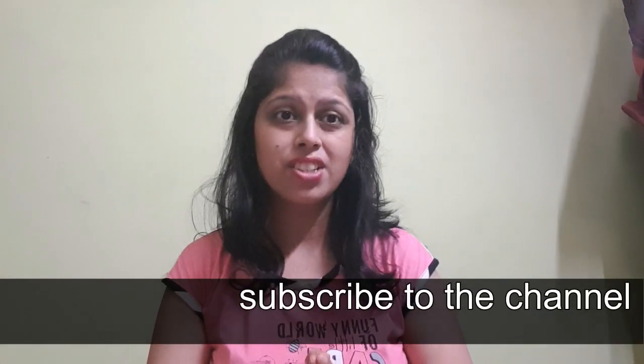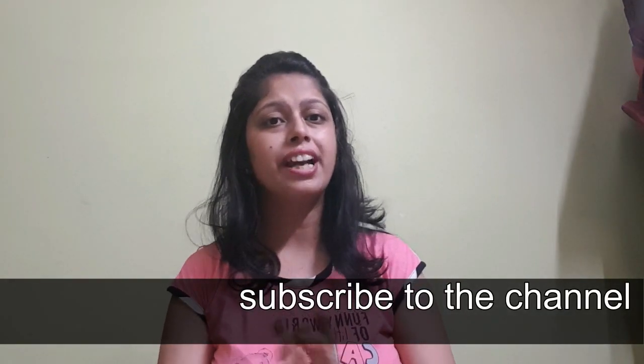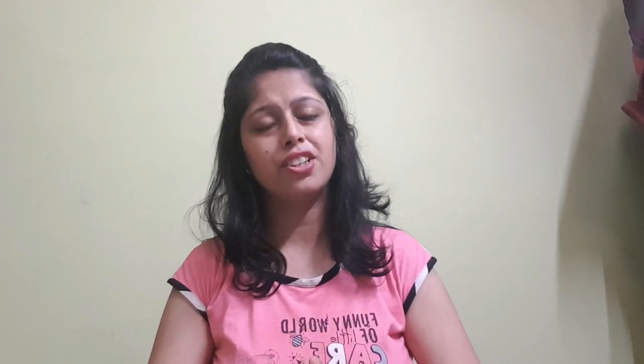Please subscribe to my channel because I am working on more and more varieties and I need your support. Please keep watching my videos, subscribe to the channel, and share it with your family and friends. Thank you so much for watching the video.